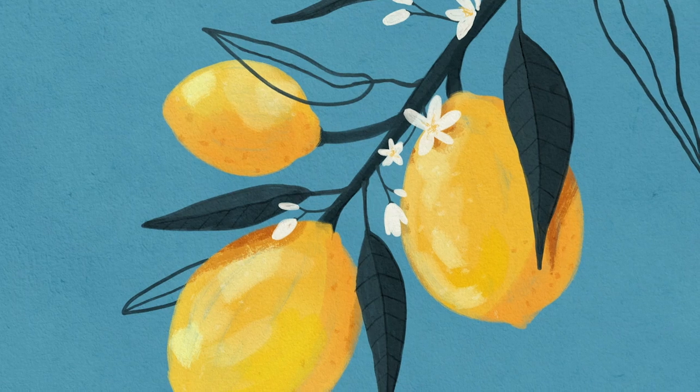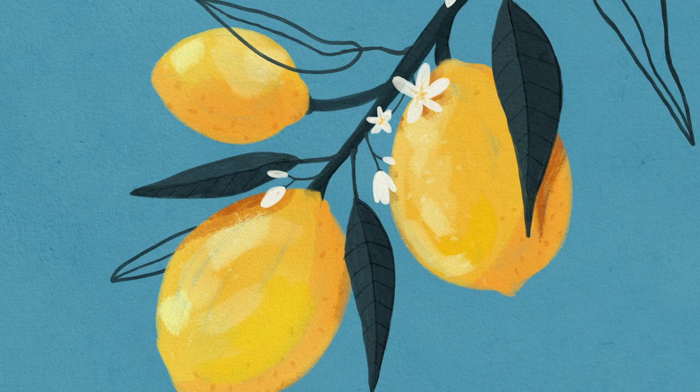Hello wonderful people! It is Genevieve and in this video we are going to draw a really cool lemon tree, or at least a branch from a lemon tree in Procreate. So open up the app, create a new canvas and let's start drawing!